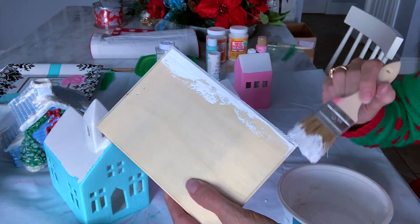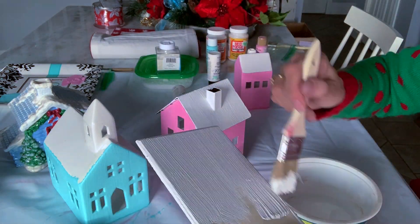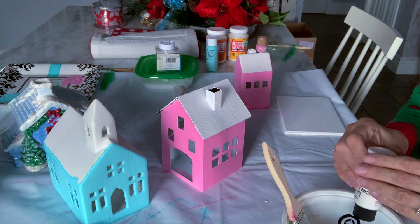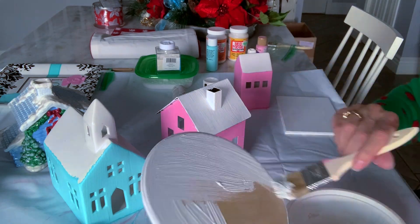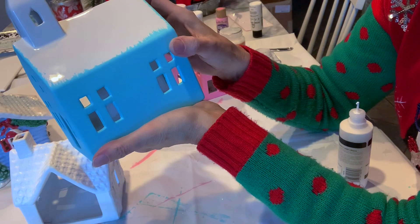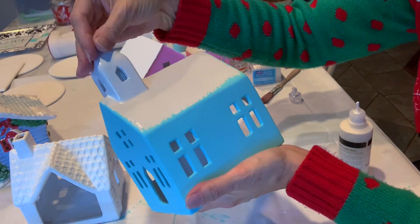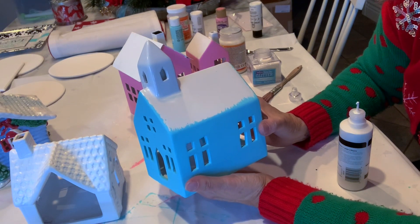I am painting these wooden plaques with white chalk paint as well, giving them just one coat. It was surprising how easy it was. These plaques I will be using to mount my houses on and I can add more embellishments. I painted my houses with two coats of acrylic paint — I was a little worried the paint wouldn't stick to the slick surface, but it really did a great job and two coats was perfect.